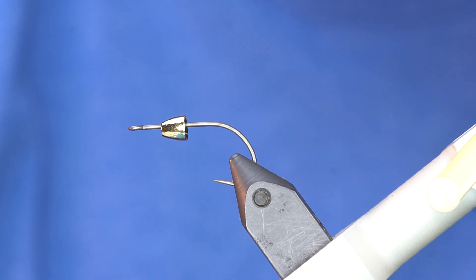It makes it swim maybe a little bit differently, but in testing we've done here it's got a really good jigging motion. The main motivation for me tying this fly is so that it can be fished in smaller rivers.